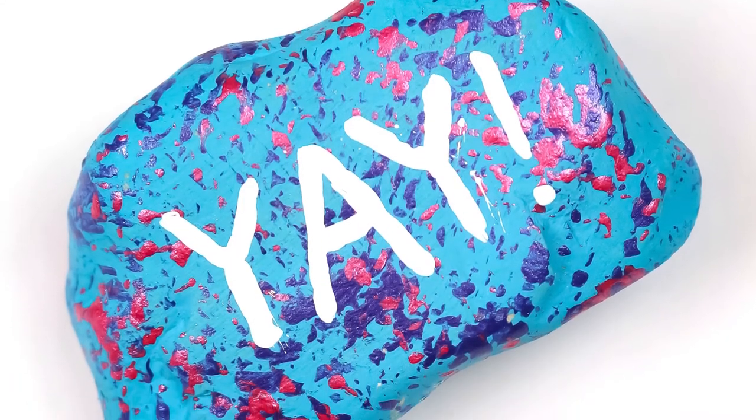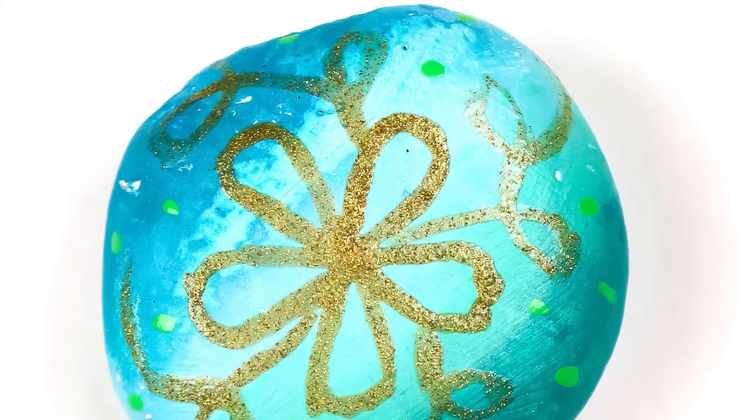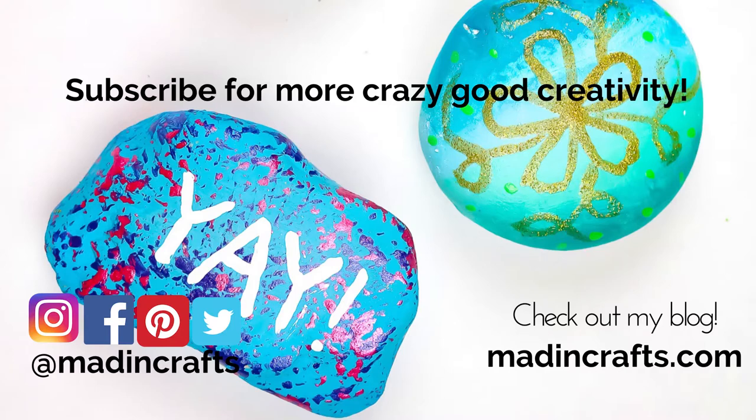I hope you've enjoyed learning how to use dollar store supplies to do your rock painting this summer. Please give this video a thumbs up if you learned something new. Subscribe to my channel if you aren't already, hit the notification bell so you don't miss any of my new videos, and visit me on my blog MaddenCrafts.com. Thanks so much for watching. Bye!